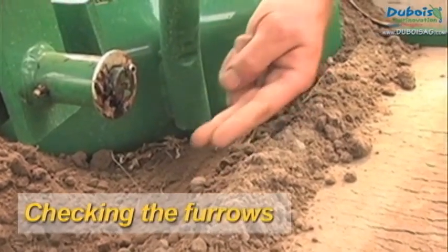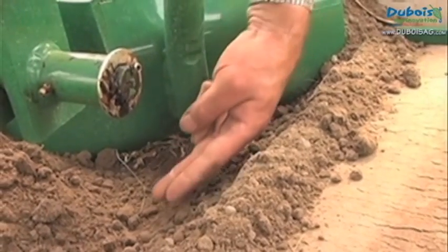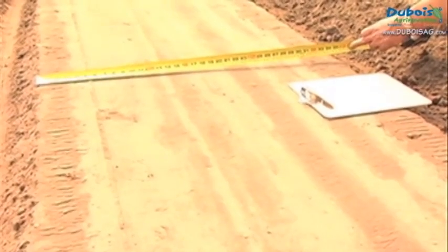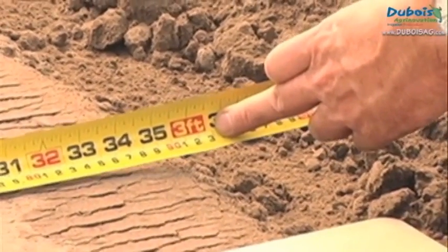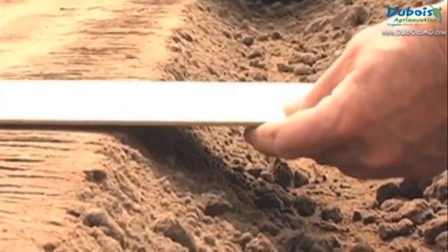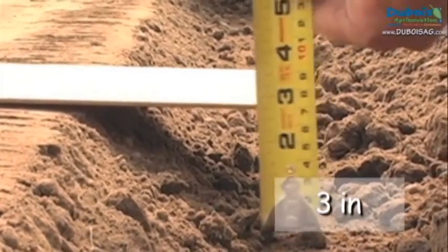The furrow should be clean and wide enough for the press wheels to fit in. The distance between furrows should correspond to the width of the mulch that will be visible above ground once it is laid, and the depth must be 3 inches or 8 cm.